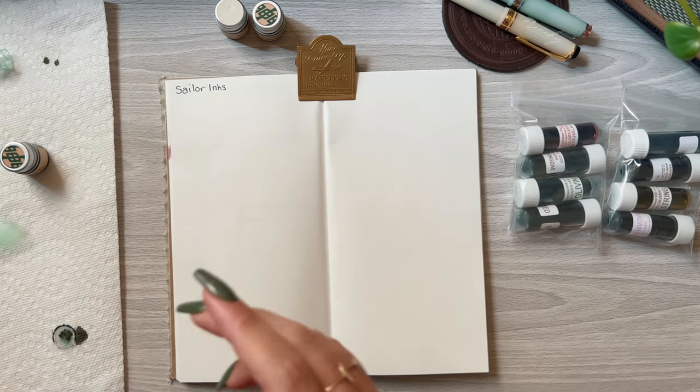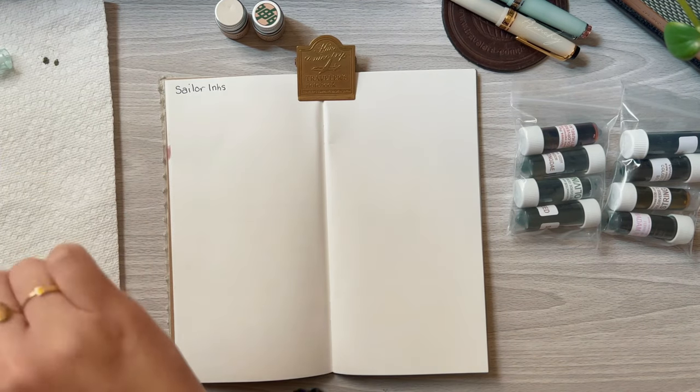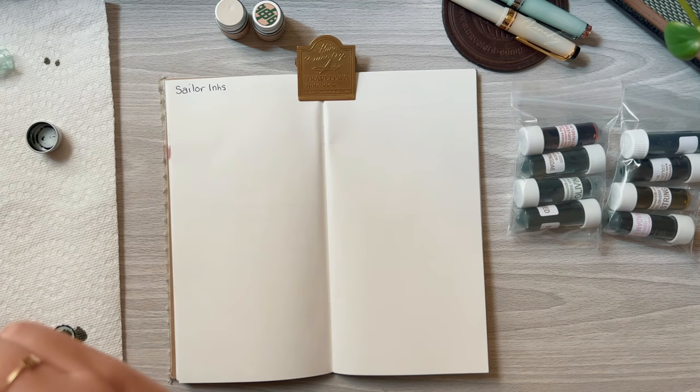Ink swatches look so different on a computer screen, which is why I like to do these in natural lighting so you get a realistic swatch.